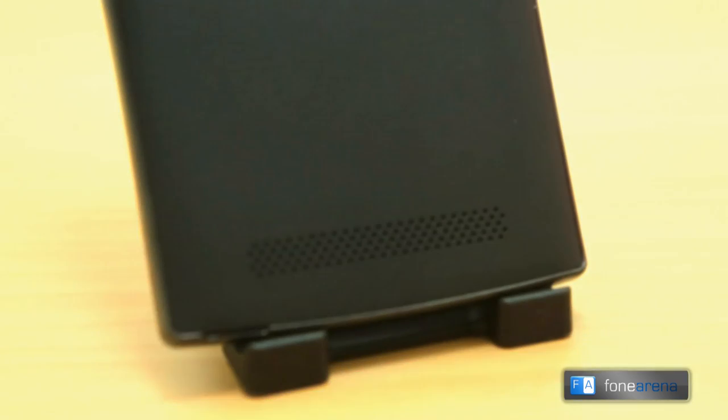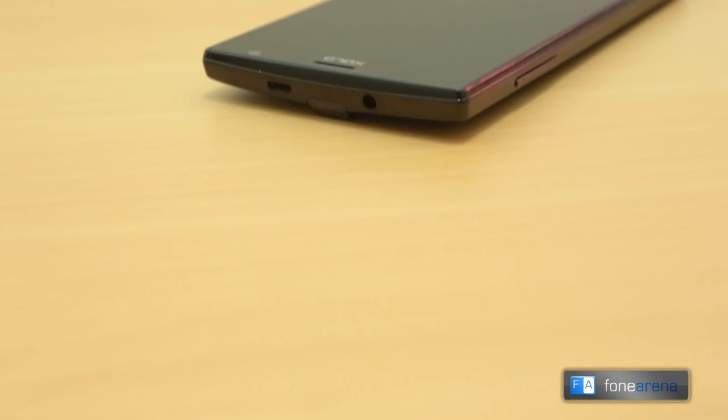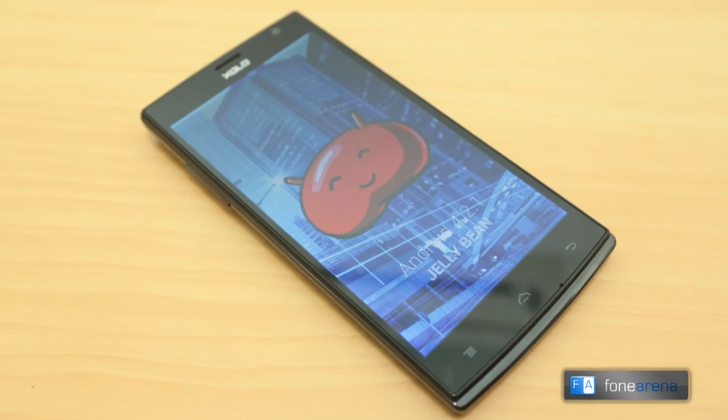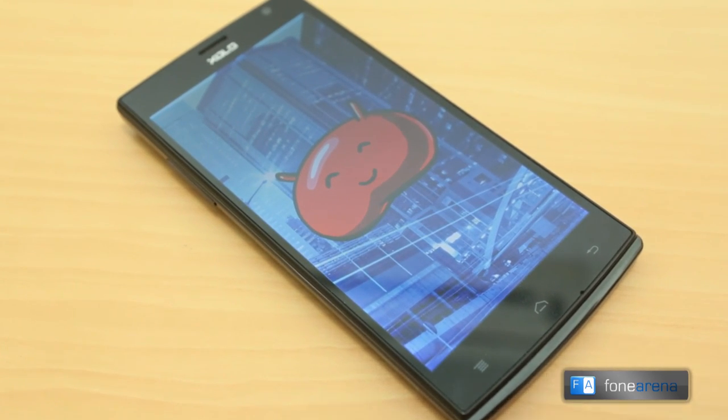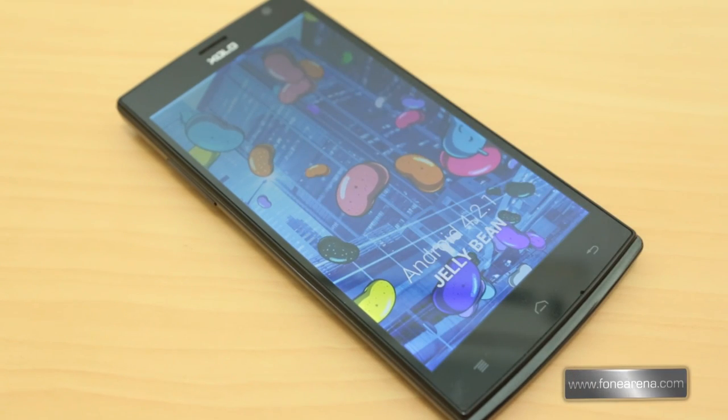Also present on the back is the large loudspeaker grill at the bottom. Over at the top, the micro USB slot and the 3.5mm audio jack are present. Coming to the software, the phone runs on Android 4.2.1 Jelly Bean, so you get a lot of features such as lock screen widgets, quick settings, photo filters, and a lot more.